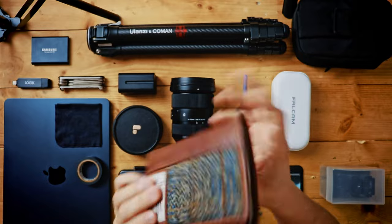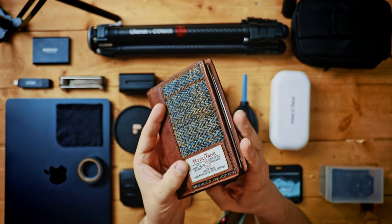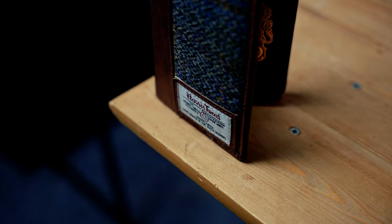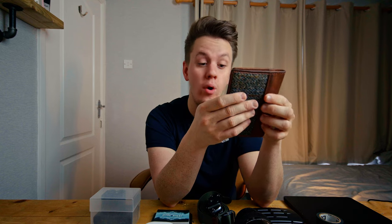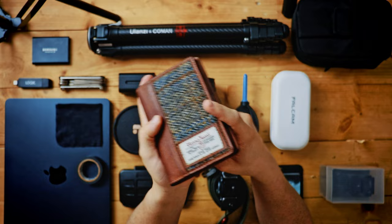Passport. This stays in my camera bag all the time because then I always know exactly where it is. Just a really nice case — love a good bit of tweed. And yeah, just on the off chance that I do go travelling, which I'm starting to do more and more these days, I always know where my passport is.